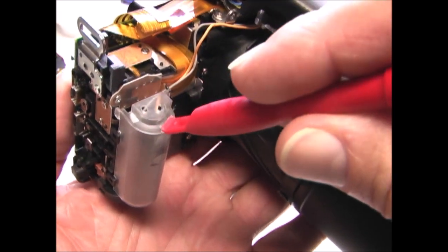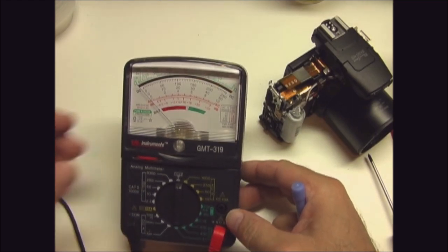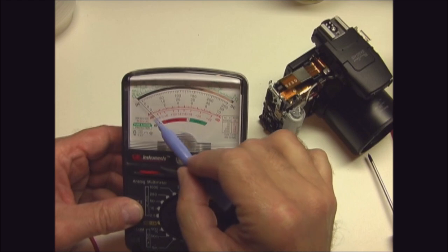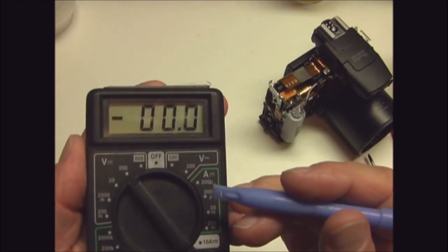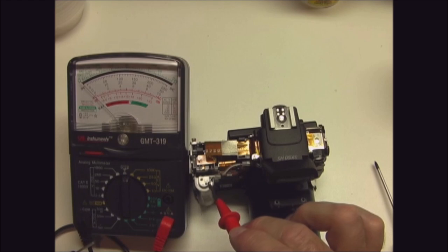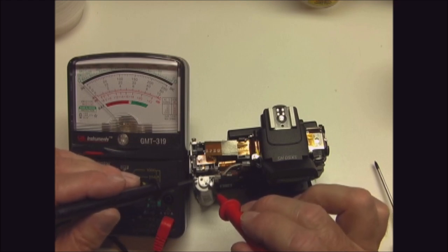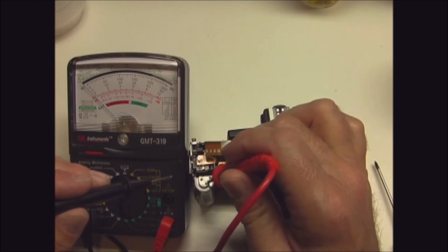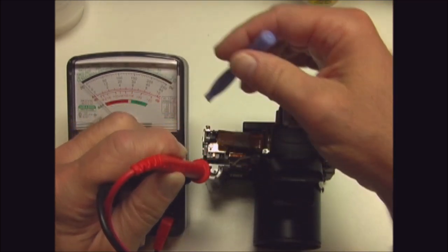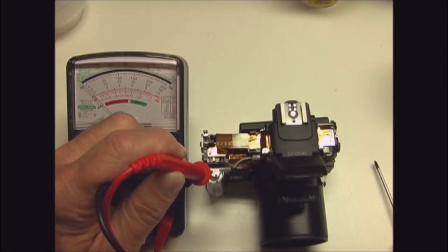Next you should discharge the flash capacitor. One way to discharge the capacitor is to use an analog voltmeter or multimeter — the analog voltmeter has a sweeping needle. Do not use a digital voltmeter; this will not work. In the top of the capacitor cover there are two holes. You insert the probes of the voltmeter, touching the capacitor and discharging it. If there had been a charge in the capacitor, you would have seen the needle move. But this camera has been sitting for some time, and so the capacitor was already discharged.